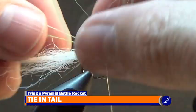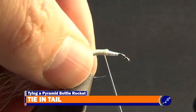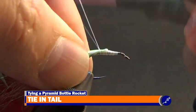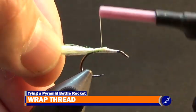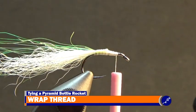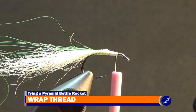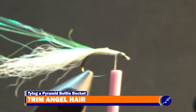Then, trying to keep half of the angel hair fibers on the near side of the shank and the other half on the far side, wrap thread around the shank, calf tail, and angel hair until the thread reaches the bend of the hook. Then wrap the thread around the shank up to the front of the fly. Trim the tips of the angel hair a couple at a time so that they are about the length of the tail and are uneven.